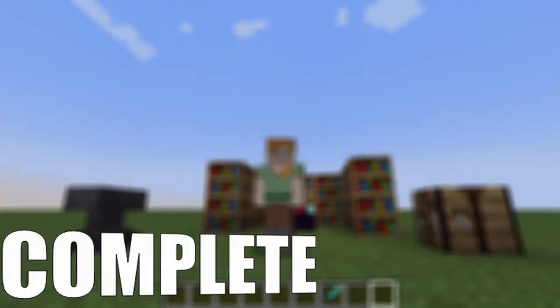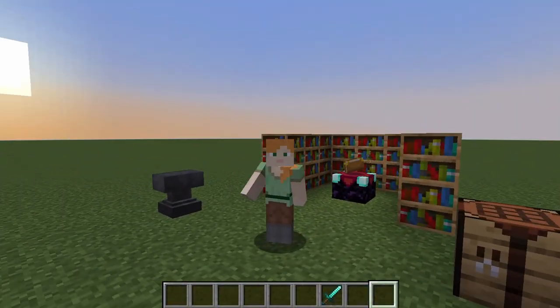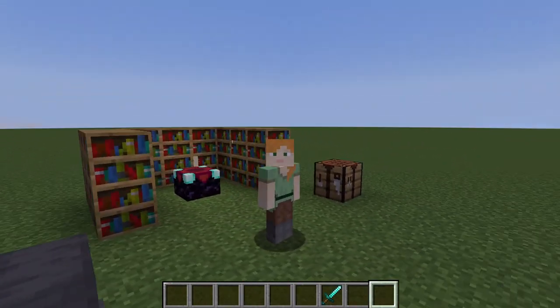Hello everyone, welcome to my complete enchanting guide. In this video I'm covering each and every detail there is to know about enchanting. There are many ways one can enchant, but this would be a video where you can optimize enchanting.